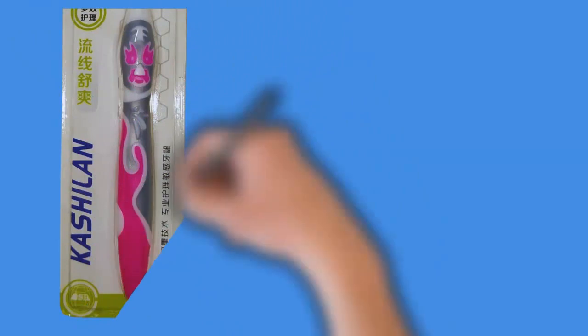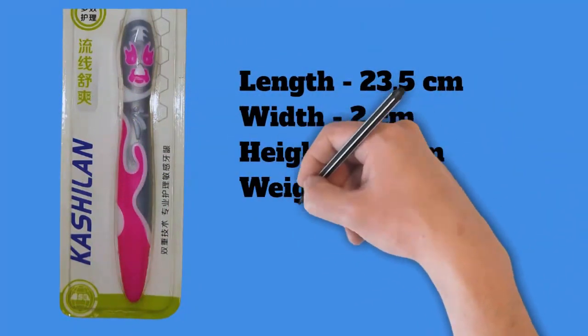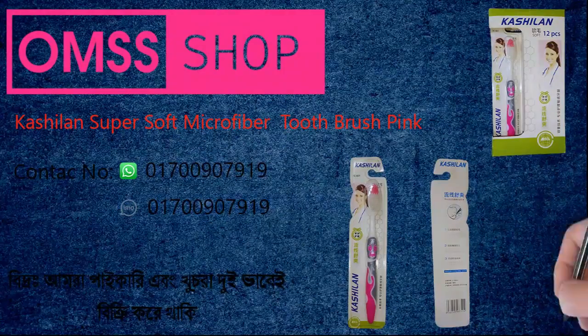The handle of this toothbrush is very strong but soft to hold due to the rubber on it. This toothbrush is made of eco-friendly fibers and polymers. Length: 23.5 centimeters, width: 2 centimeters, height: 4.5 centimeters, weight: 0.018 kilograms.